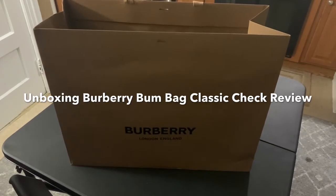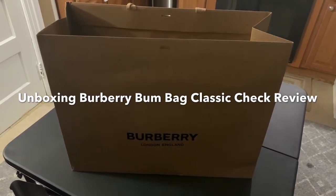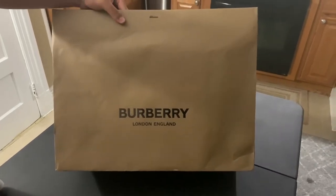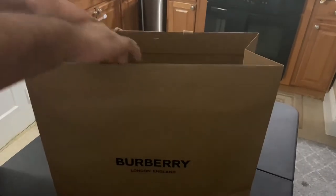What's going on YouTube, it's your boy Air Stacks back with another pickup. Right here we have the new Burberry purchase that actually was a gift. Pretty much you have the new Burberry packaging — Burberry, London, England. Let's just get right into it guys.